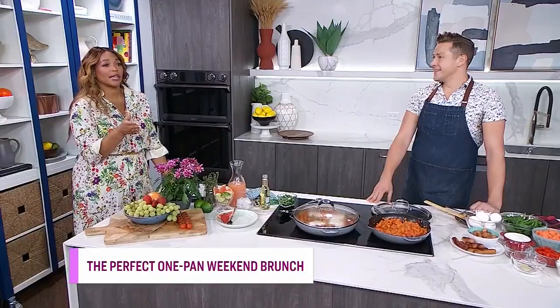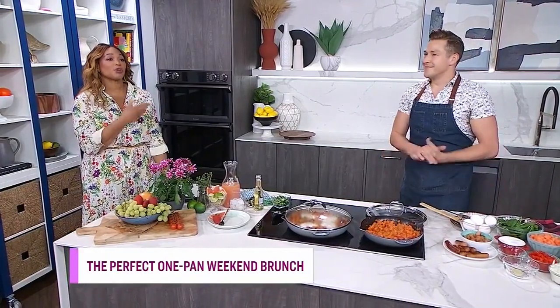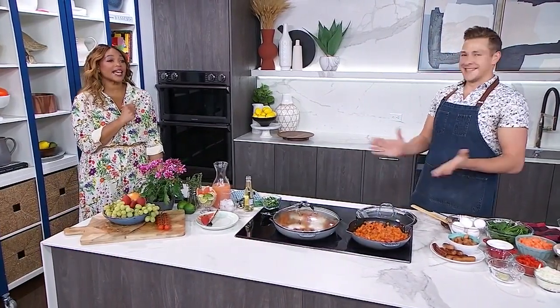Welcome back — we've still got one more day to go before the weekend, but it's never too early to start thinking about weekend brunch. We've got an easy one for you: a one-pot dish idea that you're going to love. Here to prepare it is Chef Paul Lillakas — he makes good food.